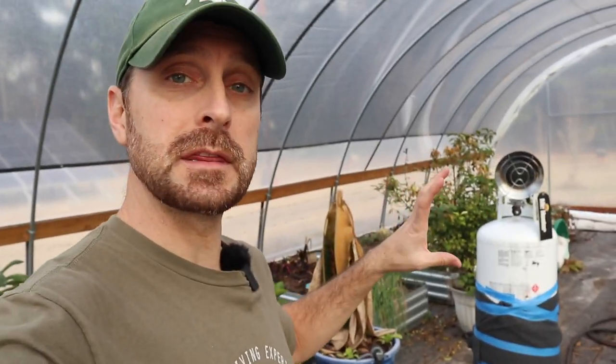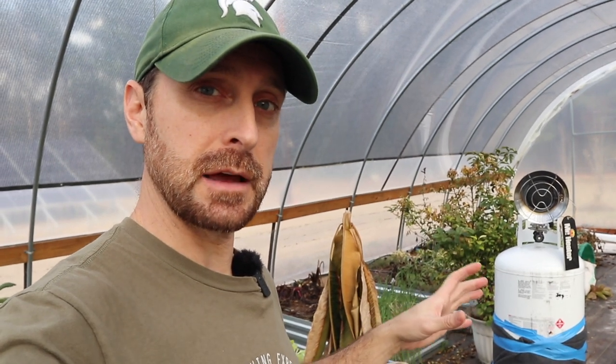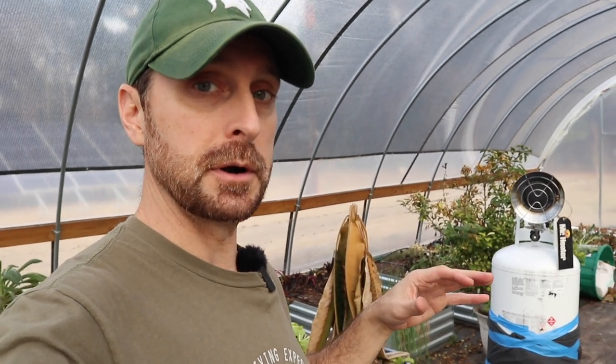This heater had worked for us in the past with temperatures that were actually colder than what it got last week. But here's the difference — and I did not think about it, and it's totally my mistake. We had a smaller greenhouse. This is a much larger greenhouse than what we had before, and I figured it would still work since the temperatures were going to be a little bit warmer. It obviously didn't.